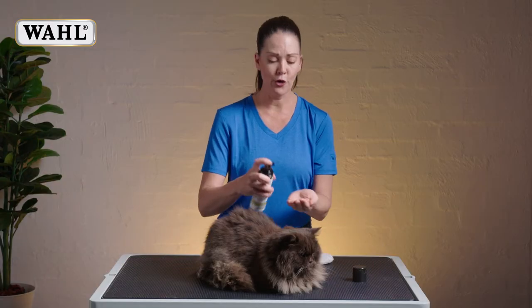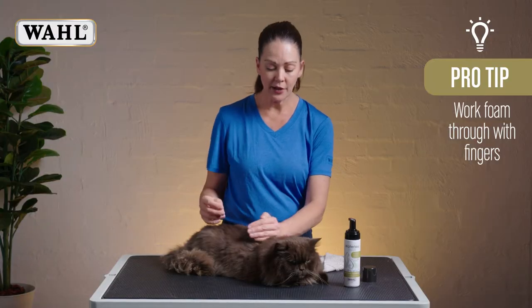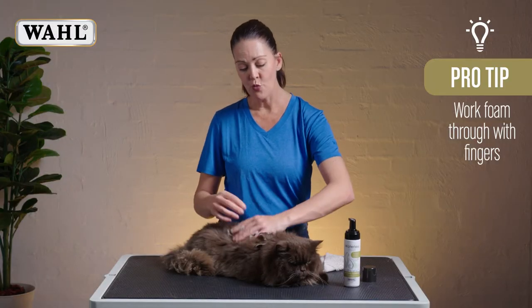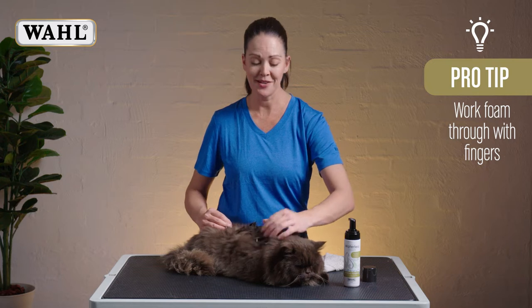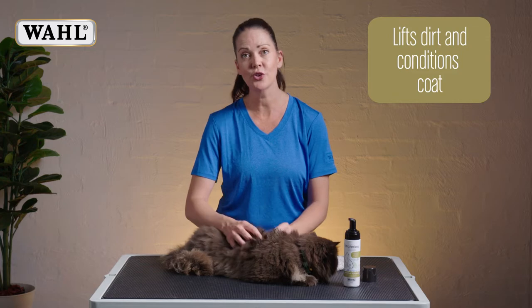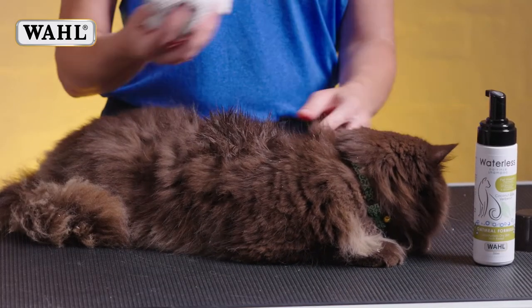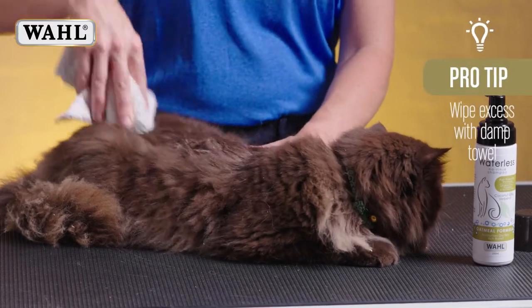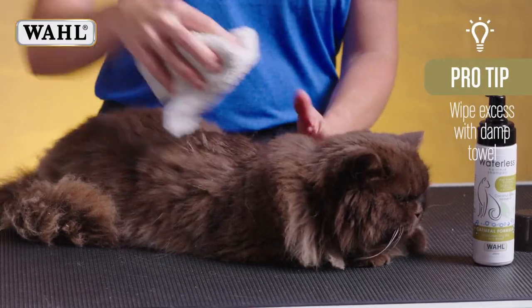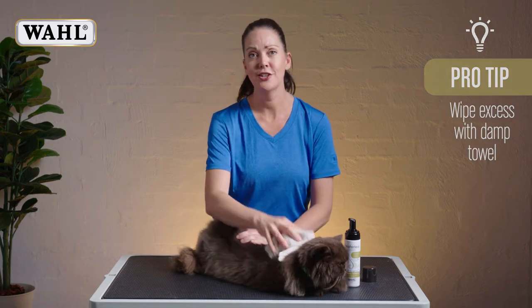Simply apply the foam into the palm of your hand and then just apply it through the fur and work it through with your fingers. It's an amazing lime and coconut fragrance and whilst lifting the dirt it's also conditioning the coat. You can use a damp or dry towel to simply wipe the excess, and then your cat's going to be clean and shiny and new.